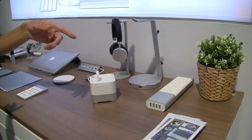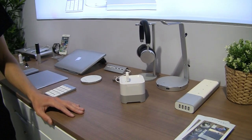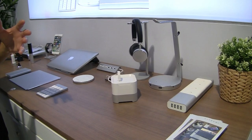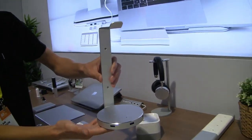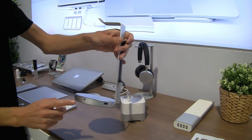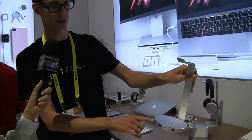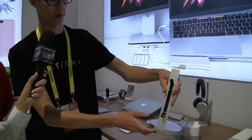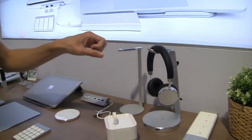Going down the line, we've got an aluminum power strip — all these products are aluminum. This has four outlets and four USB ports. It's solid. A lot of the time you're using a power strip to charge USB devices anyway, so this is perfect — you've got additional ports to charge your iPhone and then appliances or whatever else. You'd probably want to keep this at home rather than for travel.